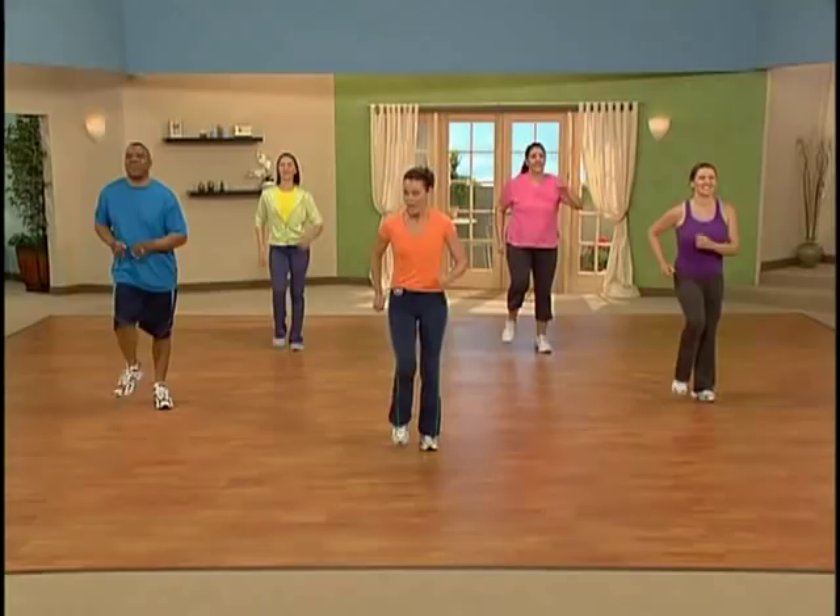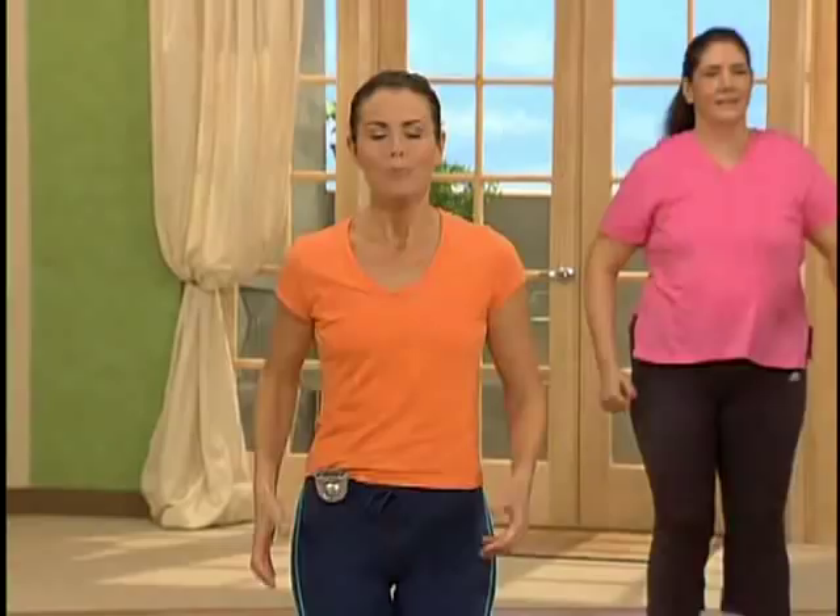Now a little posture check. Lift that heart. Pull the shoulders back. Pull the abdominals in. Walk with gusto.